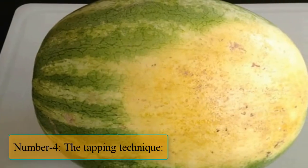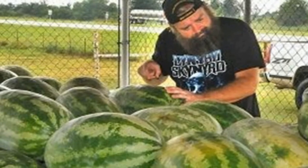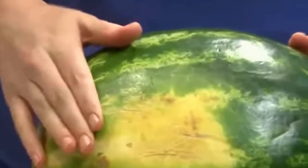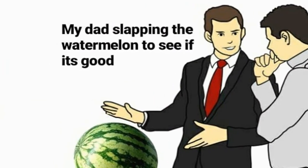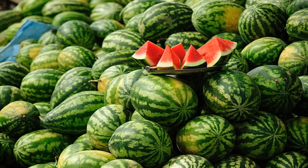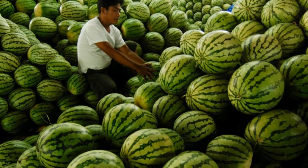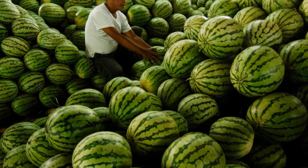Number 4: The Tapping Technique. Another way to check the ripeness is by the sound a watermelon makes when you tap or slap it. Though this method is subjective, it's very popular among watermelon enthusiasts. In fact, its popularity led researchers to develop a vibration analysis proven to help detect ripeness. A ripe watermelon should have a deep sound when you thump it with your hand or fist, somewhat resembling a tenor. If it has a hollow or flat sound, it's likely overripe.